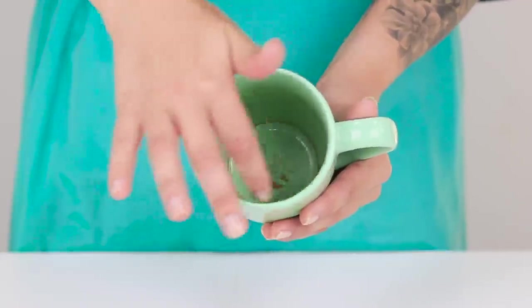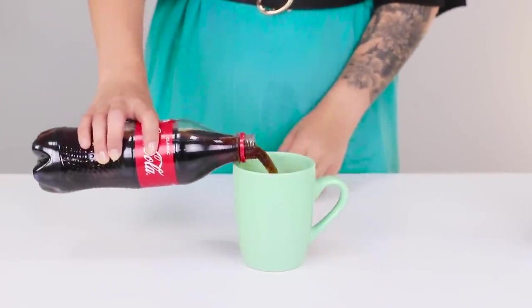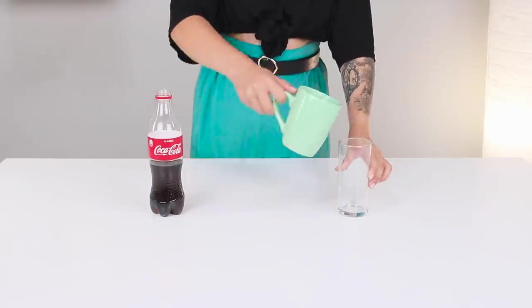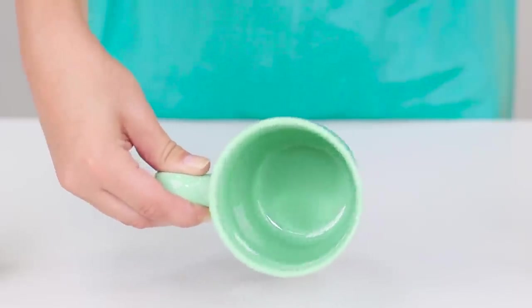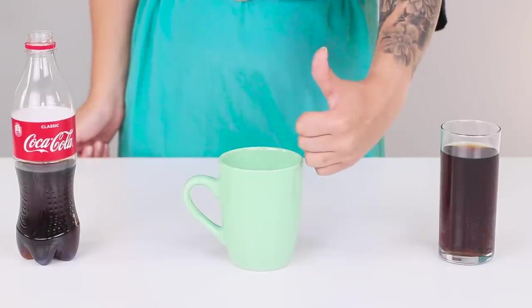These tea stains must be a hundred years old! Let's try a life hack using Coca-Cola. Pour Coke into the mug and leave it for an hour or overnight. Once it's soaked enough, pour the Coke out. Check the mug — whoa, it really worked! The soda removed all the tea stains. This is a great and non-toxic way to clean your mugs!